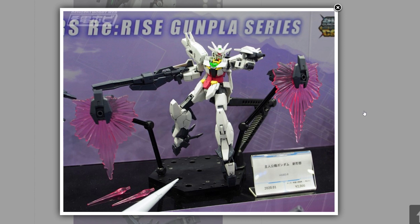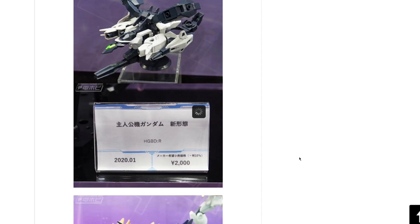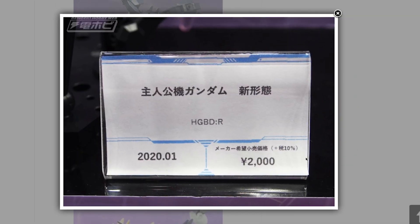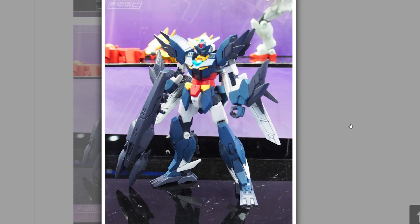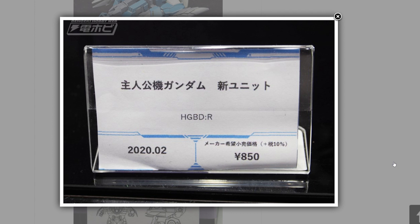We also got some more High Grade Re:Rise announcements. There's a yet-unnamed kit — seeing as we've got Earth-3 and Mars-4, you could guess this might be called something like Mer-1 or Jupe-5. This one is out in January at around 2,000 yen, and has some nice effect parts. There's also another unnamed one that looks like an aquatic form, possibly going with a planet and number naming system — maybe Jupe-5 or Sat-6. Drop your guess in the comments. That aquatic one seems to be coming out in February at around 850 yen, possibly just the separate unit.